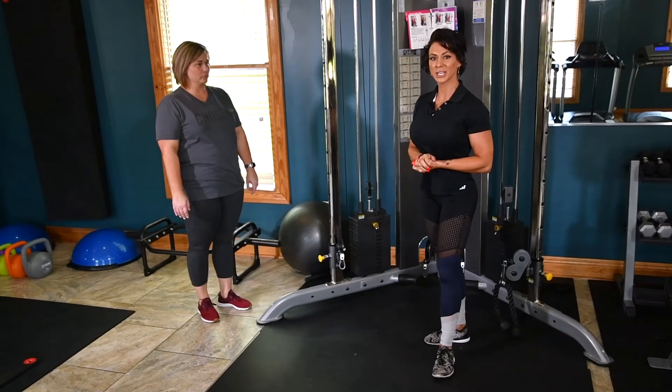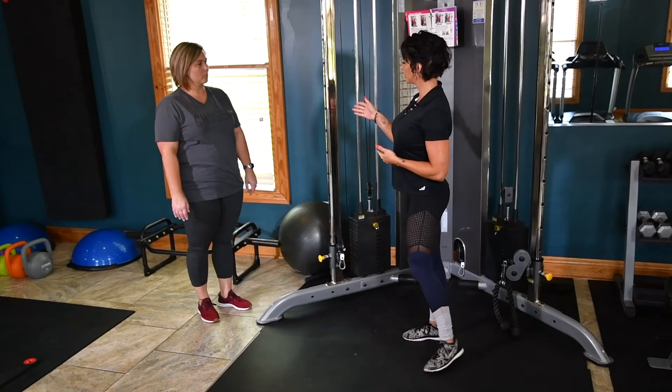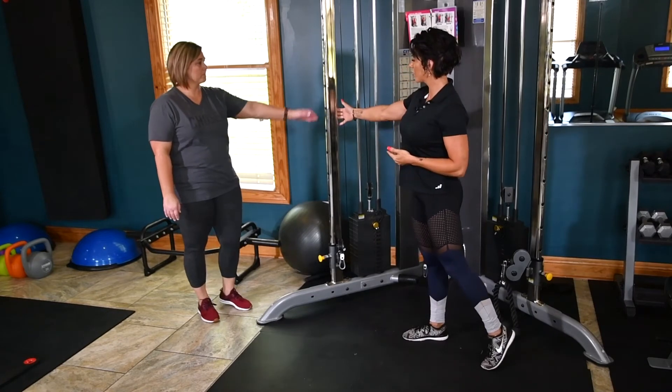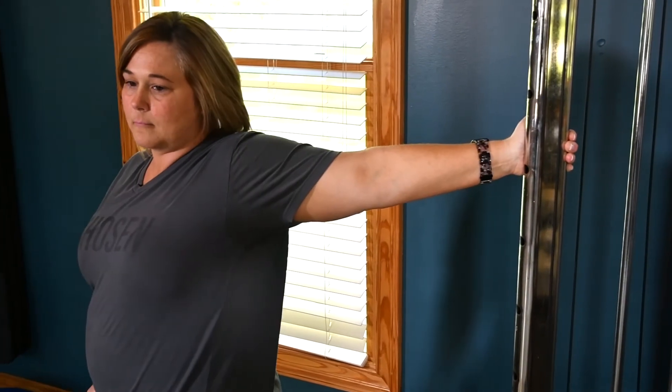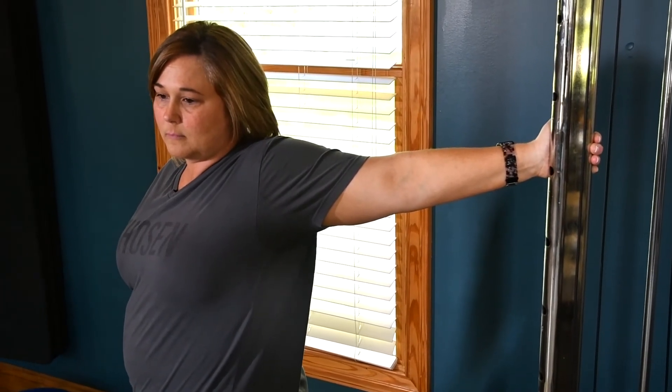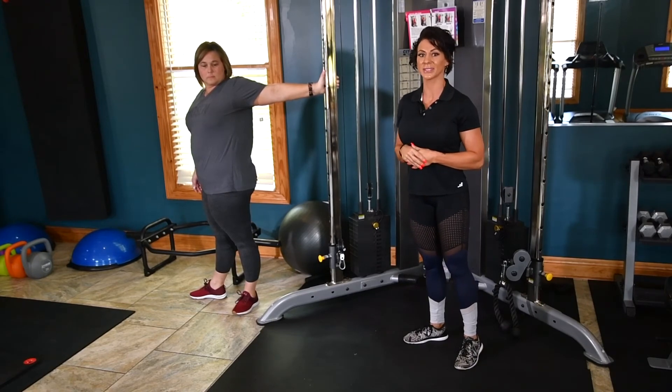The next stretch is the chest expansion stretch. You want to make sure that you grab something about shoulder level to your height. You're going to extend the arm all the way out and then rotate away from the equipment and your body. Hold this for approximately a five second count and then do the same thing on the other side.